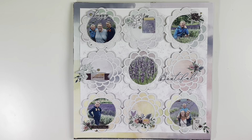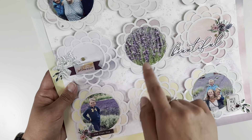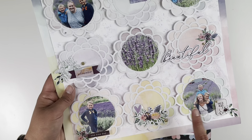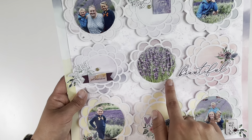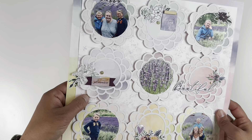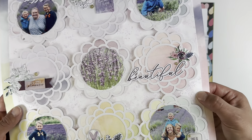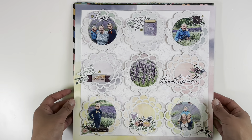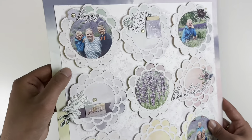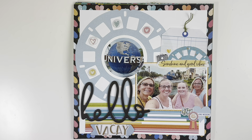This layout I did for the Erica Rose Creates design team using her blossoms cut file. I cut it out in white, backed it in a pink fresh studio watercolor paper, and added photos to a couple of the blossoms with simple embellishing on each one. Because I cut it in white it was blending into the background, so I did a little packaging smushing technique with purple on the background to help it stand out, and I popped the actual cut file up on foam tape.